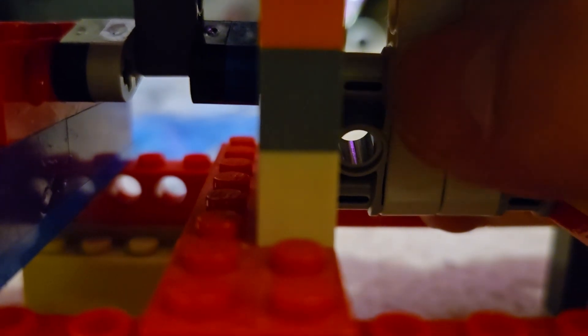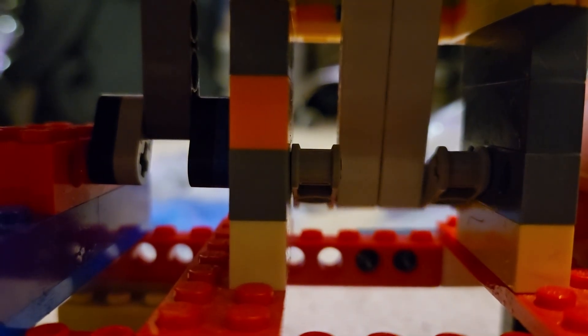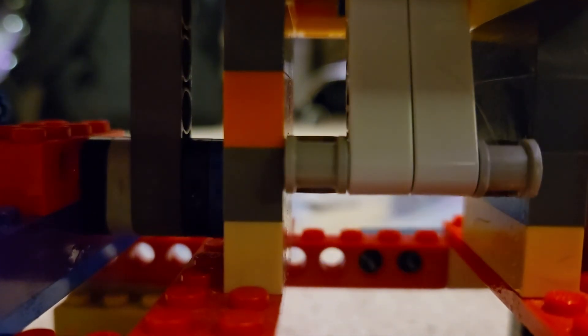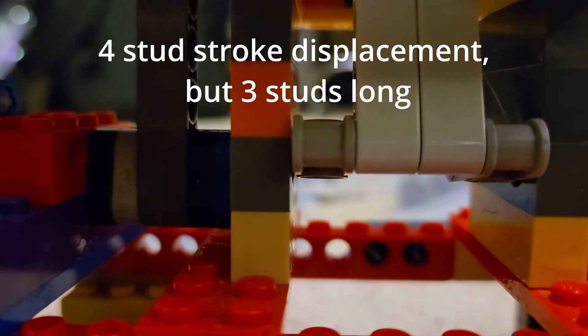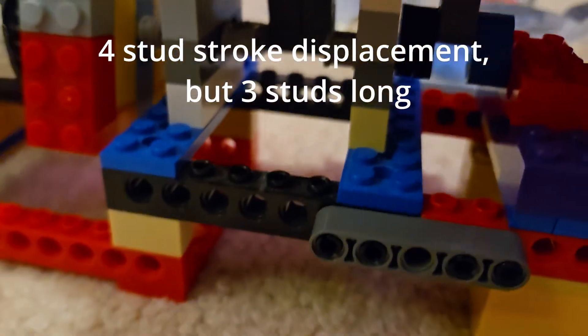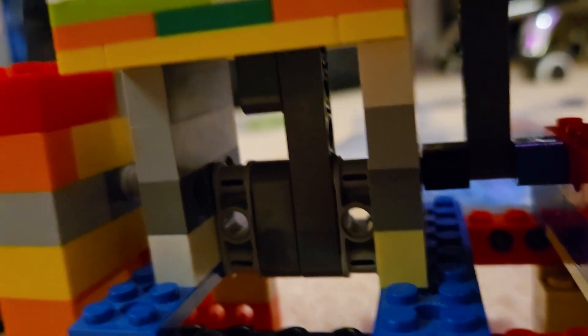I also super glued some of the gray parts on the crankshaft because those kept breaking off at the axle part. This engine, to be honest, is really powerful — it's a lot more powerful than my VR4 engine, probably because it has the four-stud crankshaft. If this engine does break again, we can just switch over to my VR4 engine.